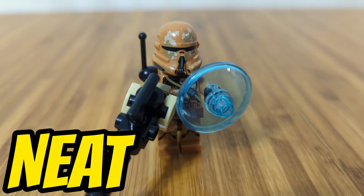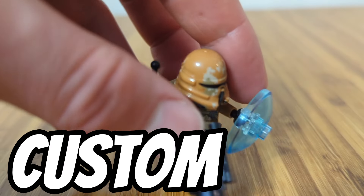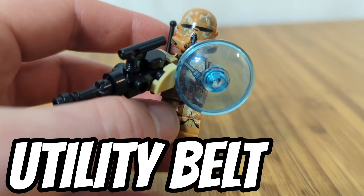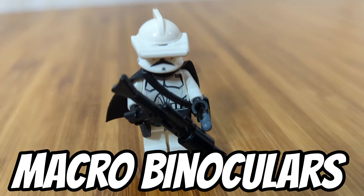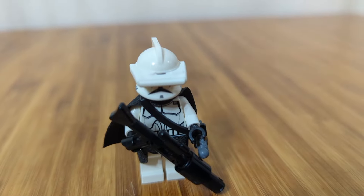This clone looks pretty neat with his custom blaster and his custom backpack. He also has the utility belt and a shield. This clone I used the macro binoculars — I have a little pocket knife on him and a cape and a pauldron.